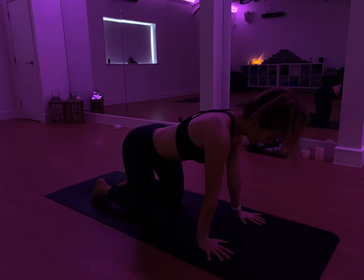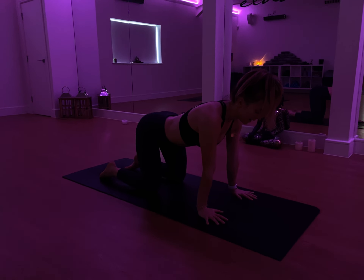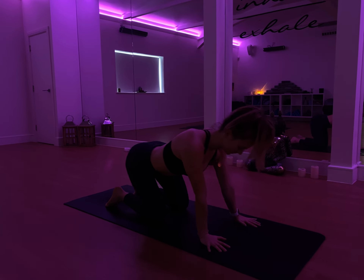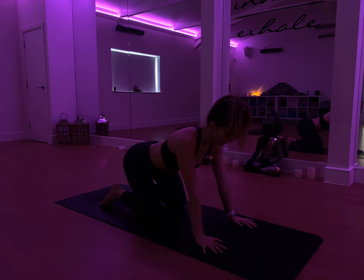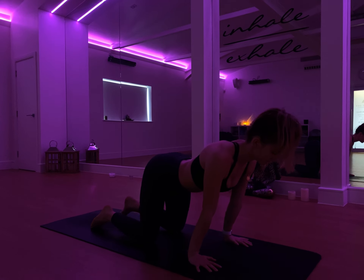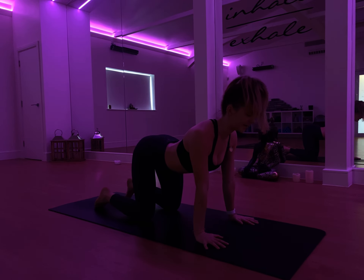Bring the palms down and again come into a tabletop position. Now this time, a full circle rotation with the entire body moving in a clockwise direction. Big circles, applying that pressure through the wrists. And then reverse the direction. Come back to centre, bringing the palms back underneath the shoulders. Take it in, now lower the belly, lift the chest, lift the gaze — a cow pose.